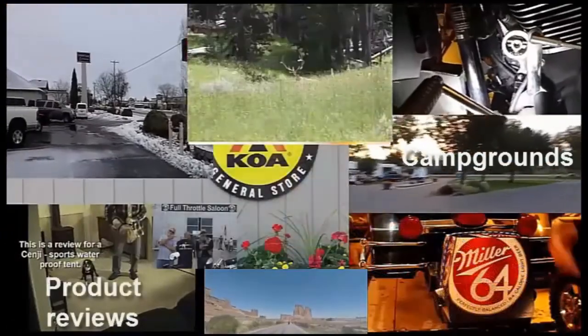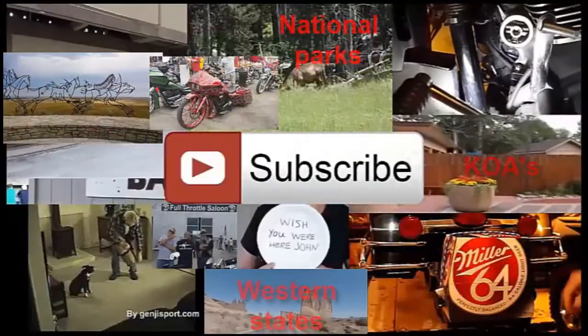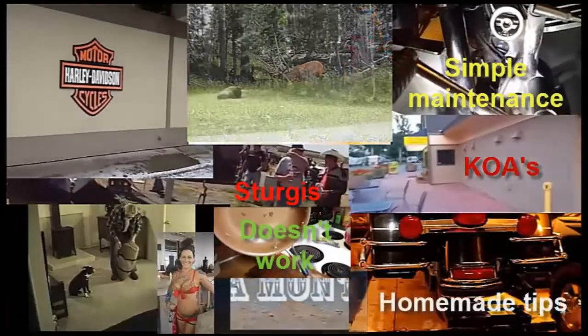I have all kinds of videos on here — I hope you like them, find them informational, enlightening, and maybe entertaining. Please subscribe to my channel and let me know what you think by giving me a thumbs up or a thumbs down.